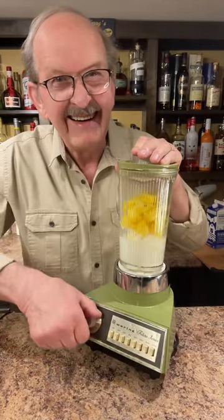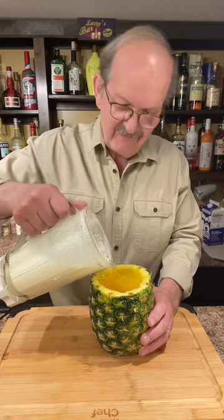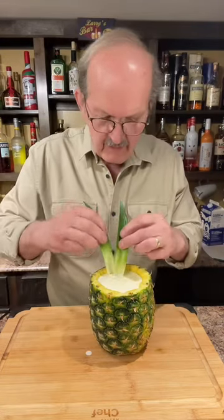Let's fire up the old blender. Let's add our pineapple to our pineapple glass. For fun, let's add some pineapple fronds.